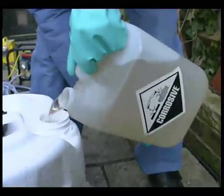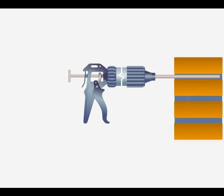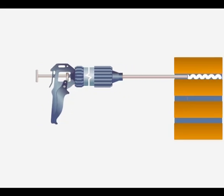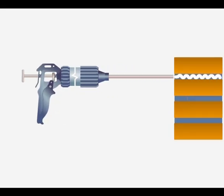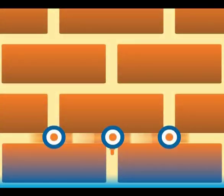Dry Zone Damp Proofing Cream is different. Dry Zone Cream is installed using a simple applicator gun into holes drilled at regular intervals along the mortar course. Once installed, the Dry Zone Cream spreads along the mortar pathways before curing to form a water-repellent barrier, blocking the passage of moisture through the mortar beds and controlling the rising damp.